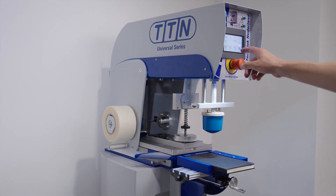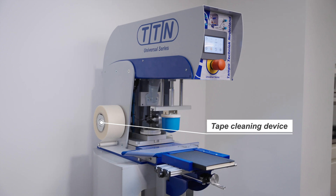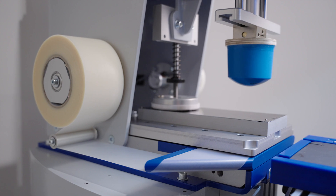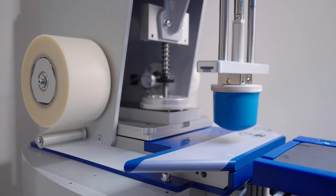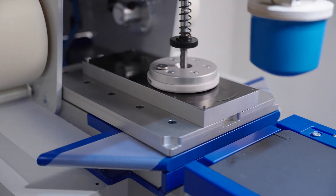There are several options available for the machines, such as a tape cleaning device for cleaning the pads. By pressing the pad on the tape, you can remove dust particles and ink residue from the pad. This keeps the pad clean and improves your printing quality.